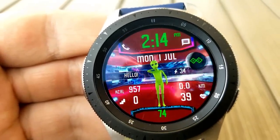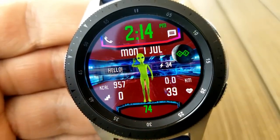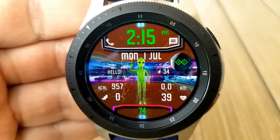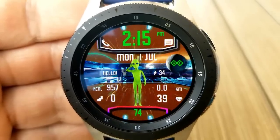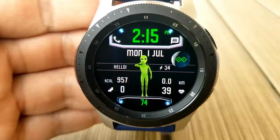Unfortunately I didn't have time to hit my step quotas so I can't show you the dance moves, but if you go to the watch profile in the app store, the developer has a video there that will show you the full funky moves.